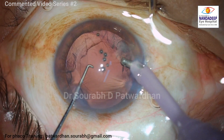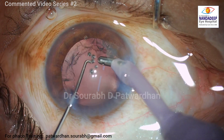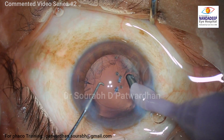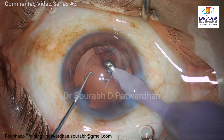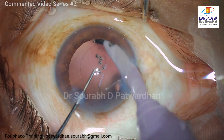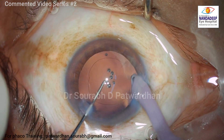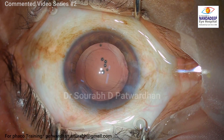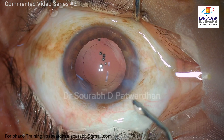As I start the coaxial irrigation-aspiration, as soon as the infusion starts, you can see there is again a reverse pupillary block. The patient felt a little bit of discomfort, and I released it by lifting the iris. Once that block is released the patient is more comfortable. Due to the initial rotation of the nucleus, you can see that there was hardly any cortex remaining, which was cleaned off very easily.